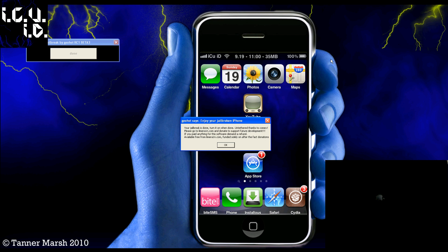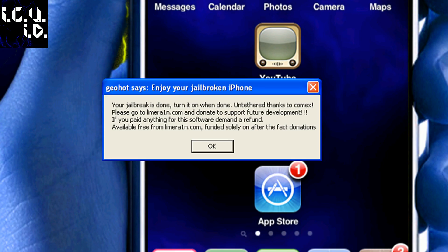Okay, so now it's basically done and it says your jailbreak is done. Turn it on when done — untethered, thanks to COMEX — and please go to LimeRain.com to donate for future development. It's also saying if you paid anything for the software, please demand a refund because it is free software.